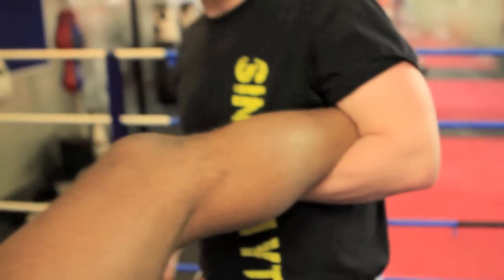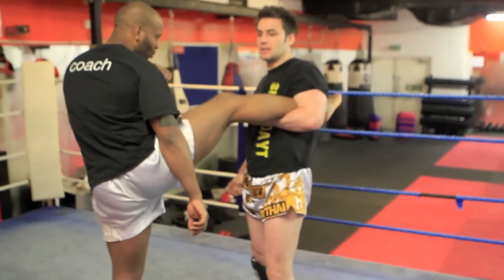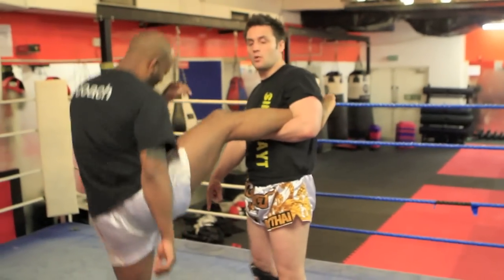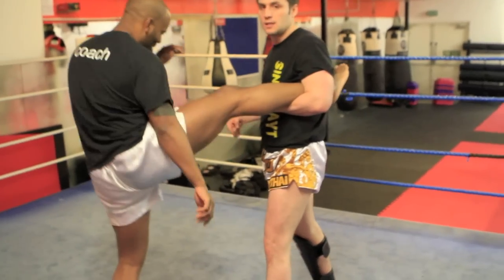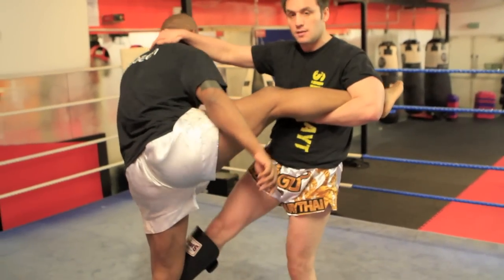Then I'm going to come up onto the ball of the toes and at the same time start to lean back. This is going to cause my opponent to start bouncing. When I get this bounce I'm going to step forward, take the right hand round the back of the head, and squeeze the leg and pull.